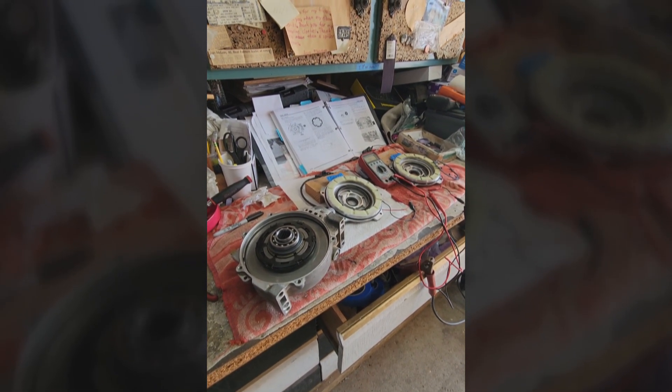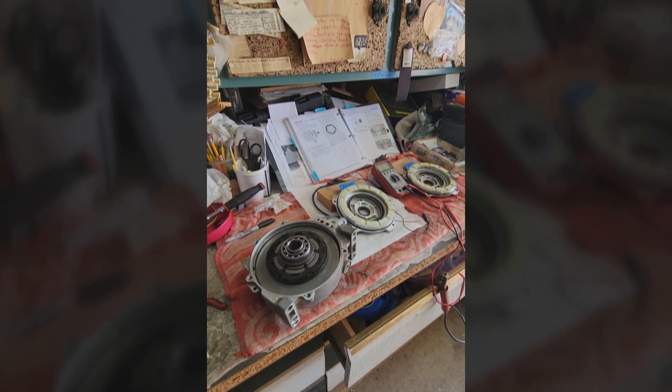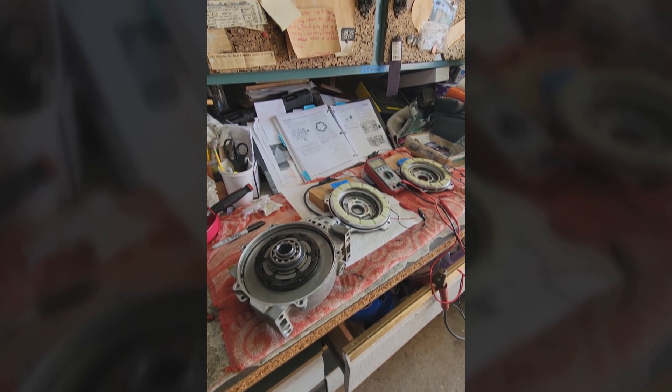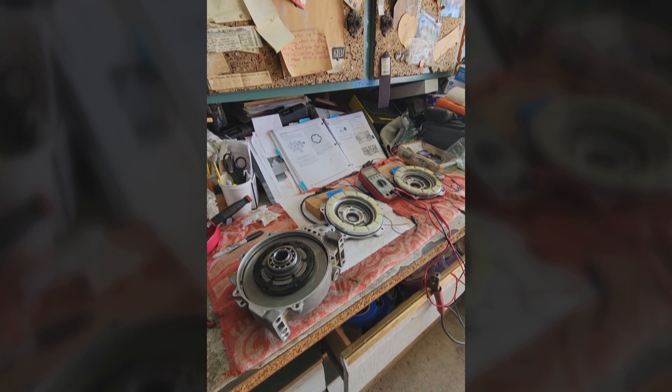This is the four-wheel drive unit out of my 2014 XP1000. I lost four-wheel drive and I looked through YouTube and was unable to get an answer to my question, so I'm gonna make a short video in case anybody else has the same problem.